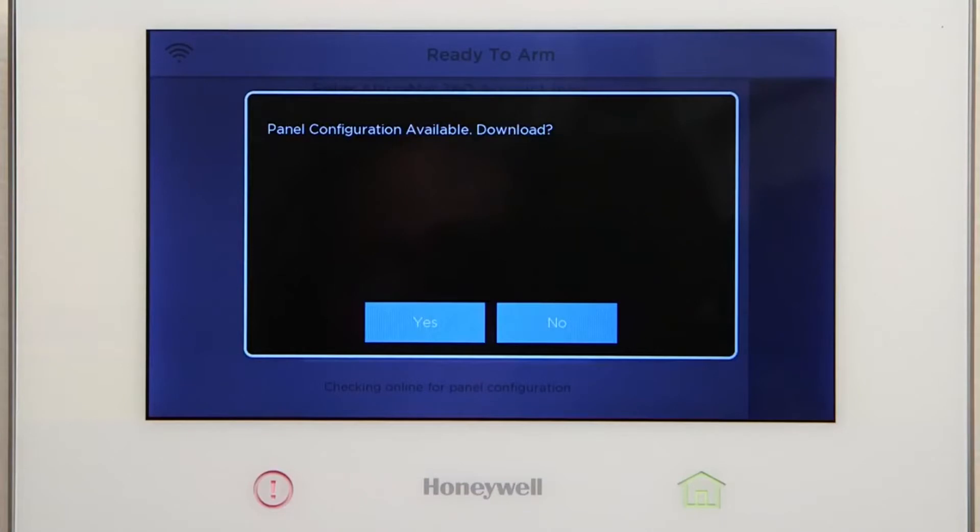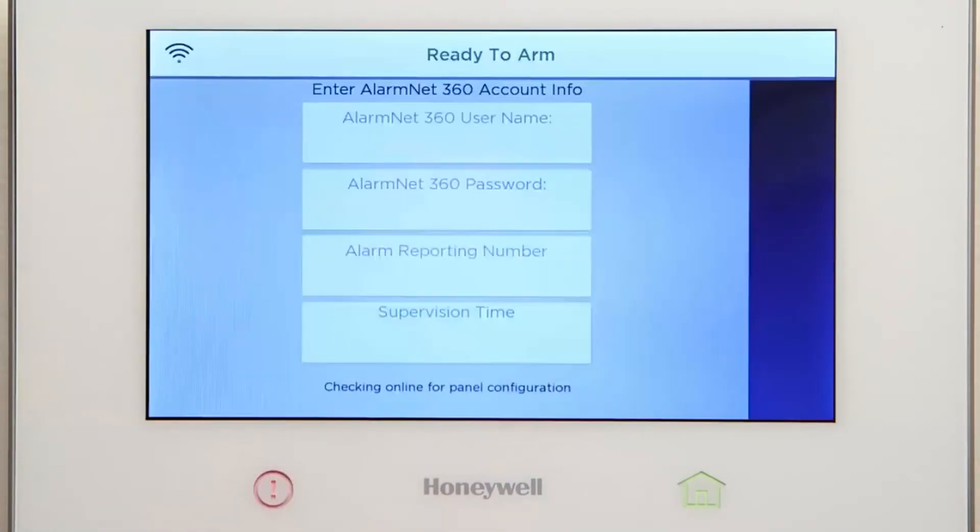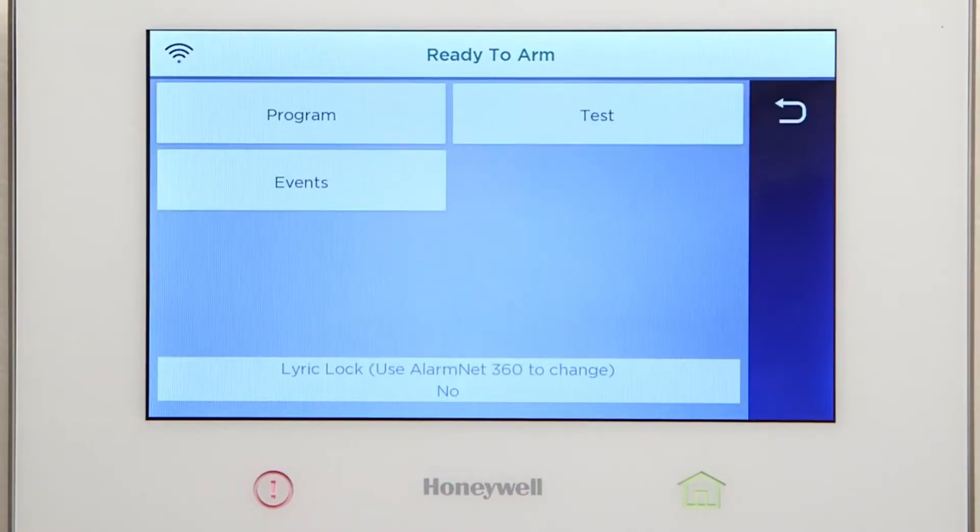You should see a pop-up to accept the programming configuration. Always select Yes. The Lyric controller configuration is now downloading. It will take approximately 3 to 5 minutes over a Wi-Fi connection. After the configuration finishes downloading, the association is complete. The Lyric controller may reboot once more at this point. You may continue with any additional panel programming at this time.